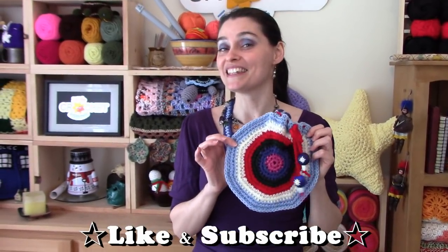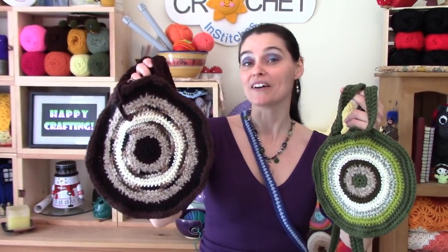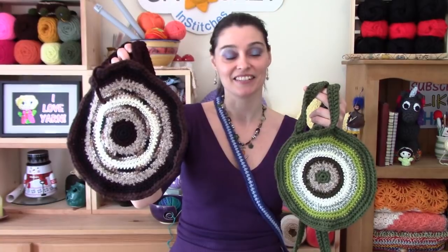I made several of these in this style when I was a teenager and still learning how to crochet. I still have two of them, and here they are. This is one I made all in shades of green, and here's one I made in shades of brown. You can also see that I mixed the textures of yarn in this particular bag as well, and I like how it turned out. I still like them both. I still use them both.